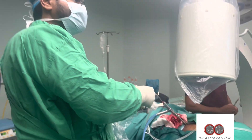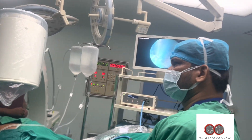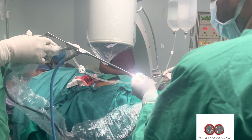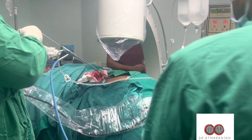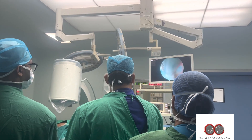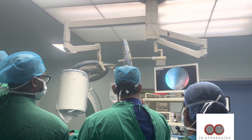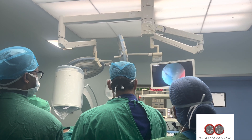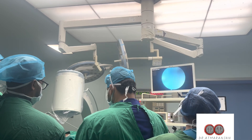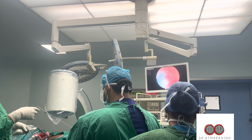We are using radiofrequency ablators in this case for hemostatic purposes. The beauty of this surgery is that it is a daycare procedure — the patient comes to the operating theatre in a walking condition and goes out in a walking condition. The patient is discharged on the same day of surgery and is able to walk and is pain-free within minutes of the procedure.